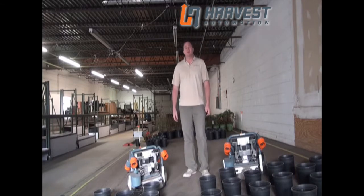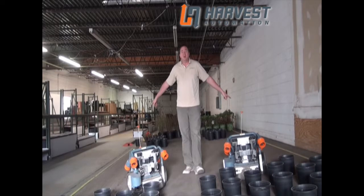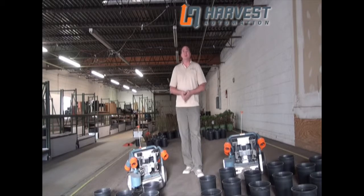Hi, I'm Travis Armstrong with Harvest Automation, and I'd like to talk to you today about running your robots with a shared boundary tape. When you have two fields that are adjacent to each other, you can set up two different boundary tapes, like what you see here, and run each robot with its own boundary tape. But I'm going to show you how to use just a single boundary tape down the middle and run both robots off of that one tape.